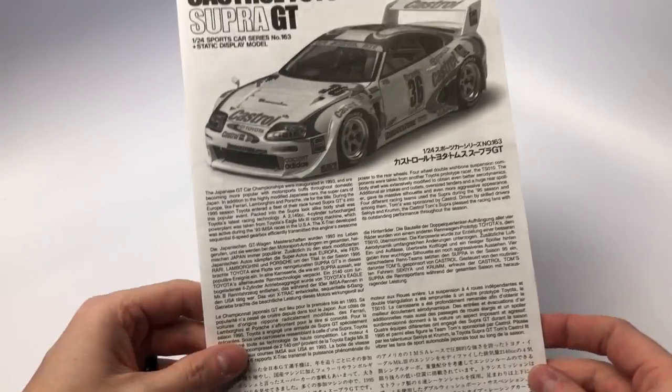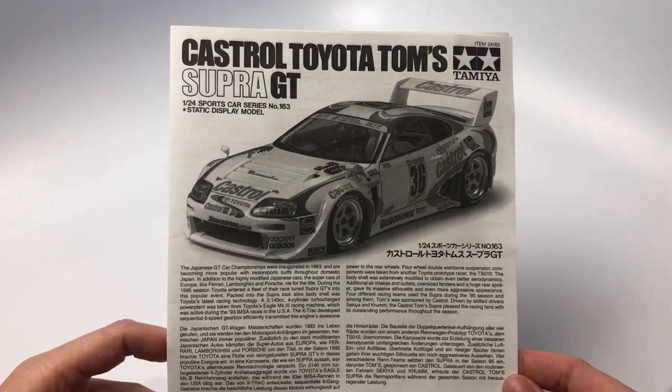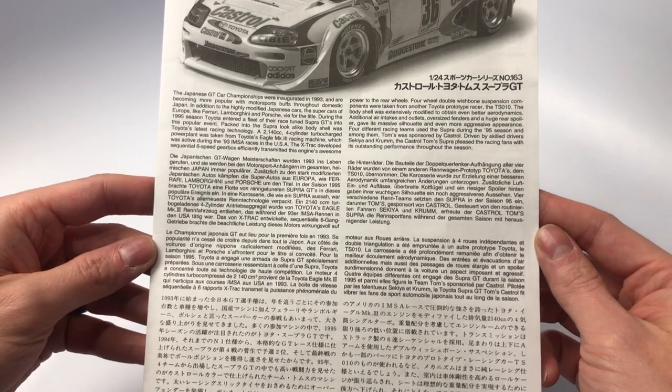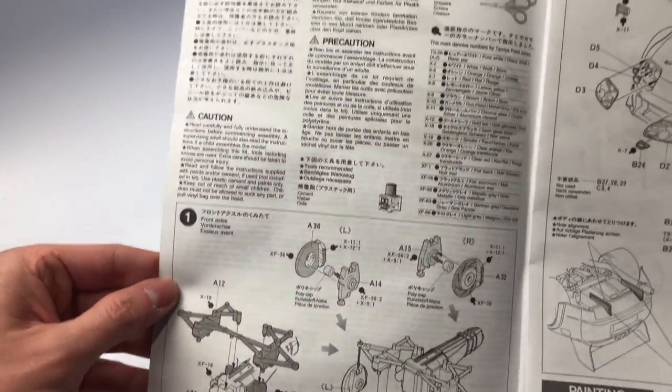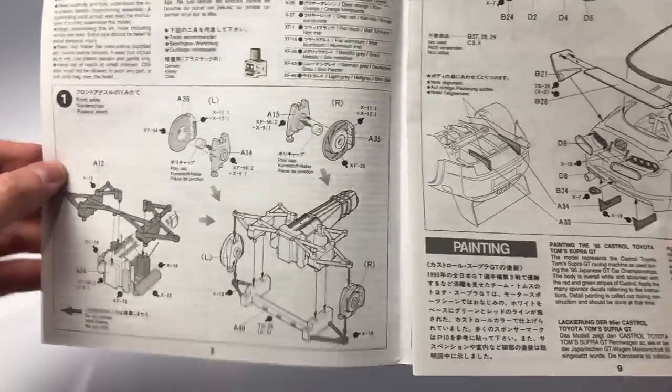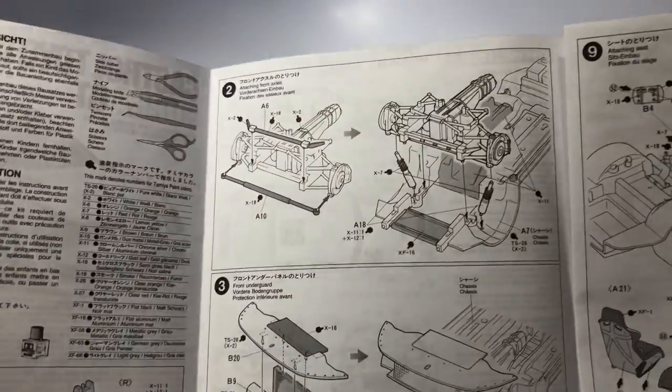Let's start our deep dive with the instruction manual. The front of the instruction manual talks about the 1993 inaugural Japanese GT Championship and about Tai Chi Oya Motorsports Racing History, aka Toms, up to that point. Step 1 covers the assembly of the brakes, front suspension, and bottom of the engine.